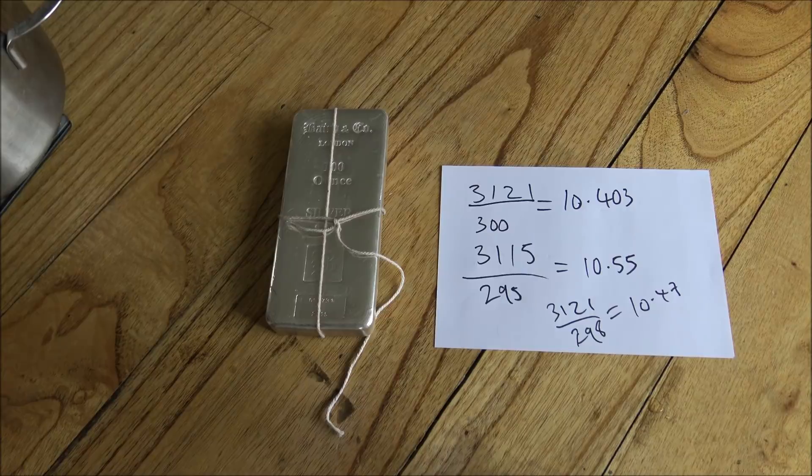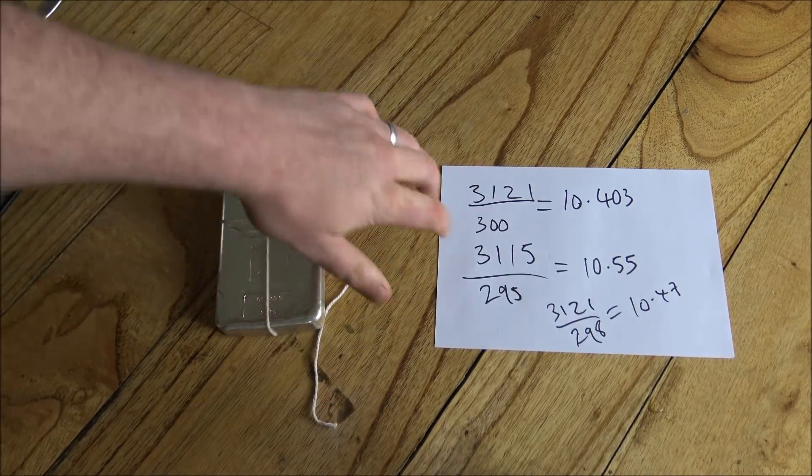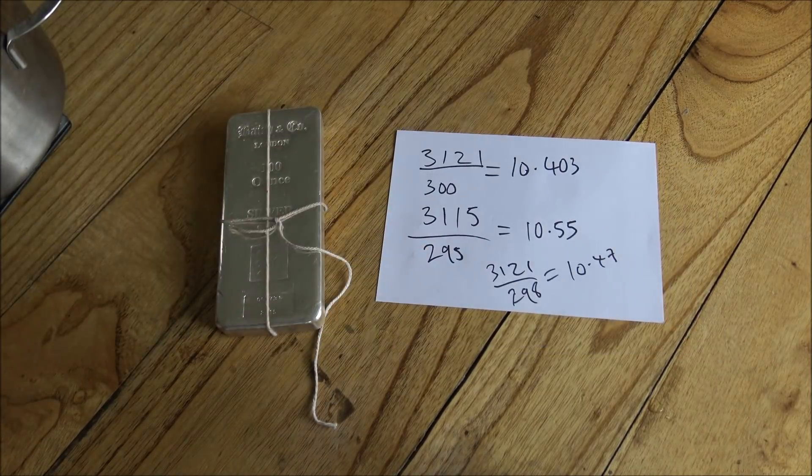Anyway, that is how you do a specific gravity test on a 100 ounce bar. I hope you guys have enjoyed that. If you did, please put a thumbs up on this video and share it around on your social media — that would be very helpful for everything I do here on my channel. If you'd like to see more videos like this, I've done other specific gravity test videos linked in the description below. Please do let me know and hit the subscribe button, and if you want notifications when I upload future videos, make sure you hit that alarm bell. Thank you so much for watching — please like, share, comment and subscribe for more.